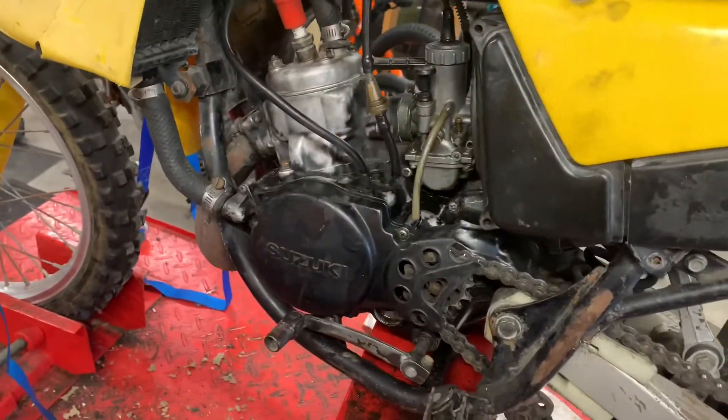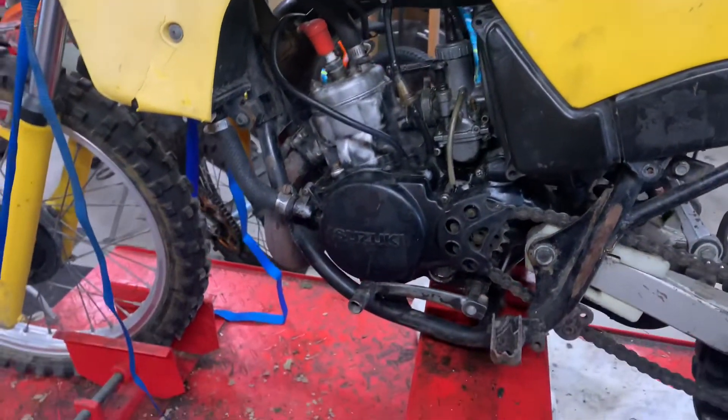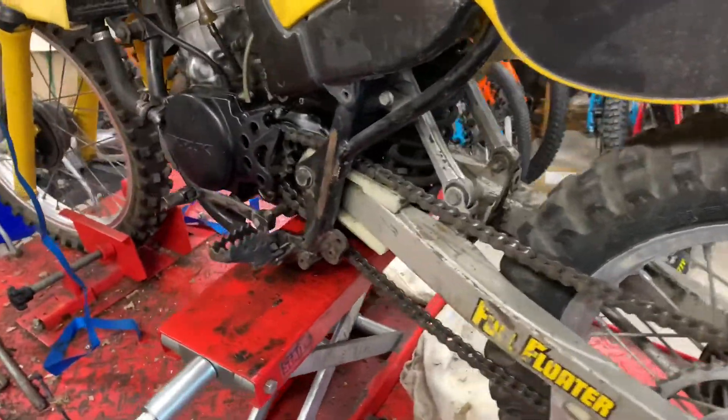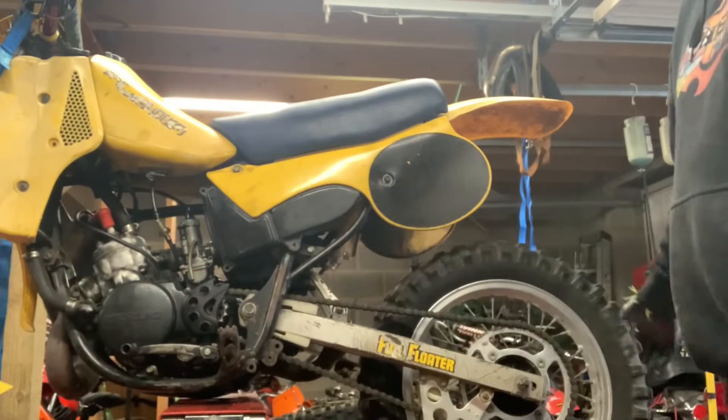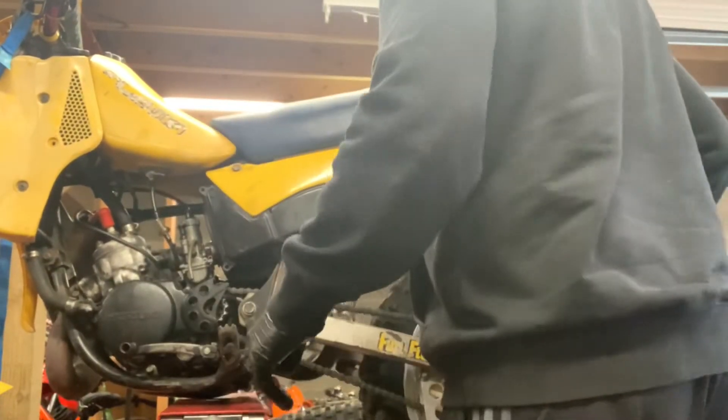Yeah, really nice - very impressed with it actually. Obviously it needs work and it needs doing up, but they pretty much all do, and you're better off having one that you've done up yourself rather than one that someone else has done up. We'll just do the gearbox check and then we'll see if we can get it fired up. She's in neutral - down into first, up into second.